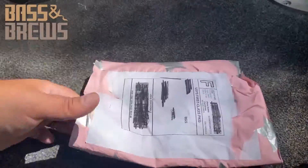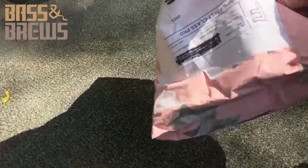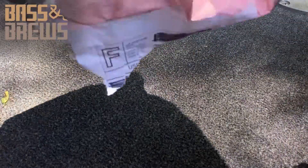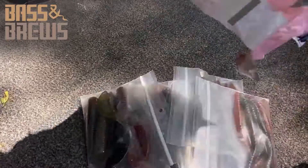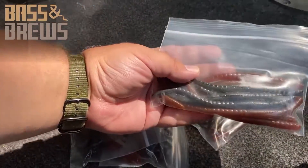All right, so here we are with the package. Give this an open. These are custom-made plastics.